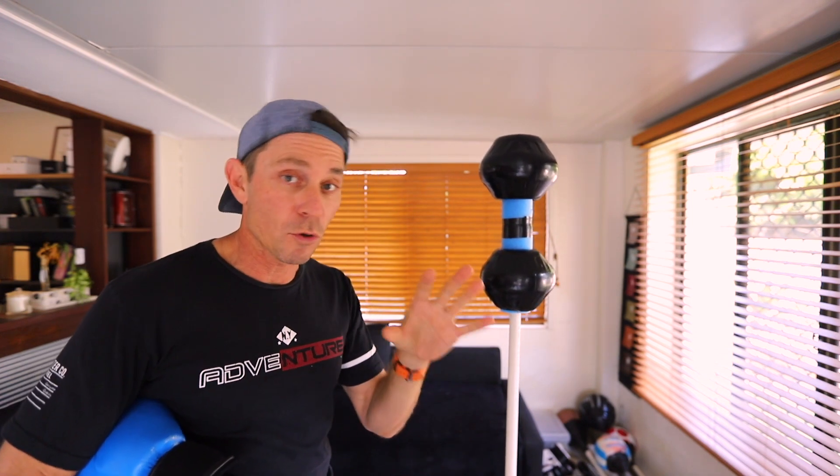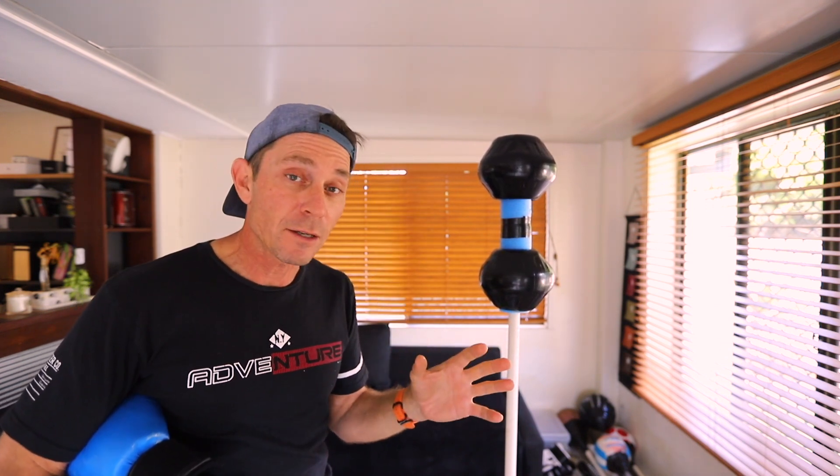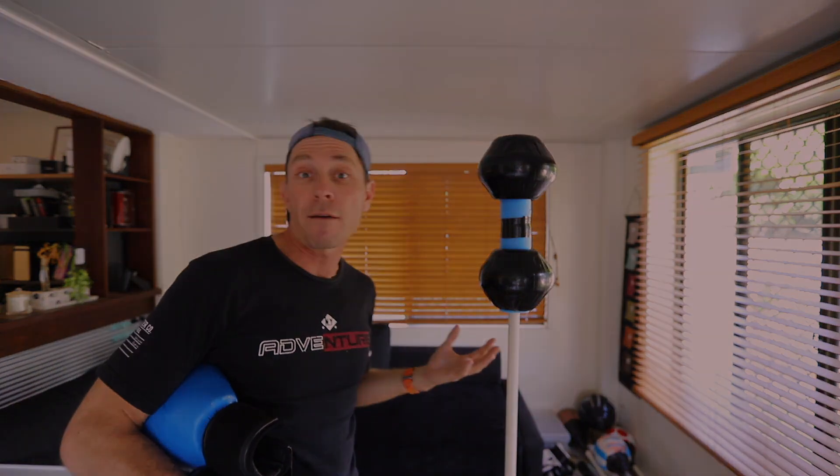The power twister spring one is just not powerful enough to hold all this weight — I would need a 40 or 50 kilogram power twister for this sort of setup. But man, this is unreal, I love it.